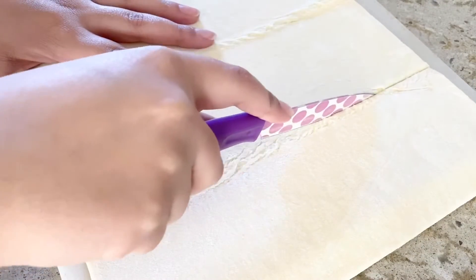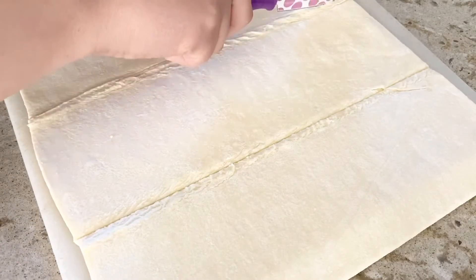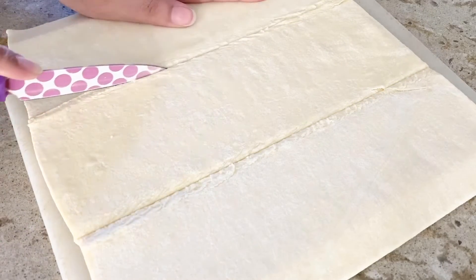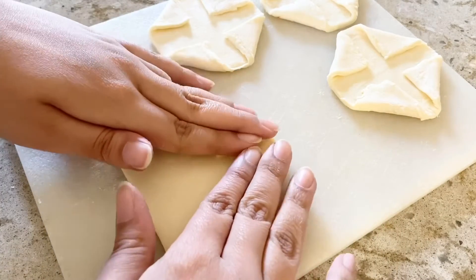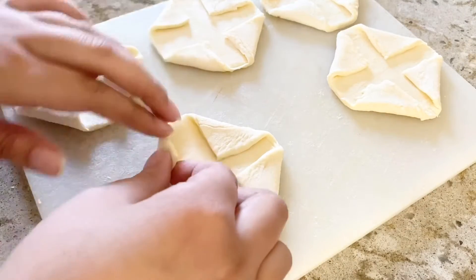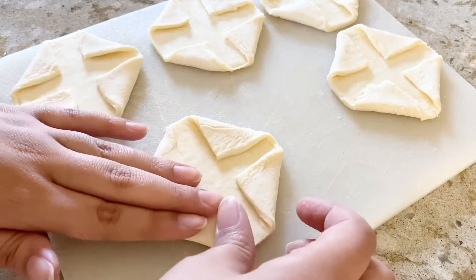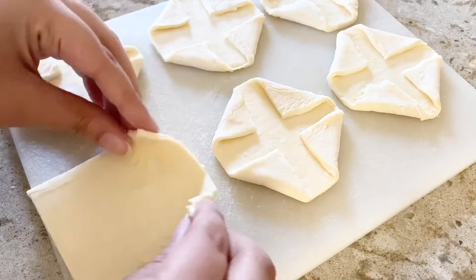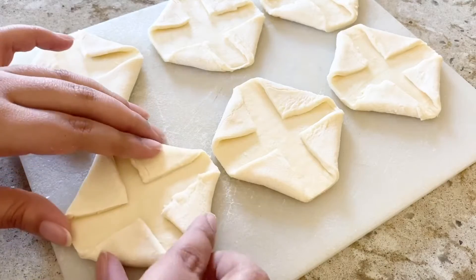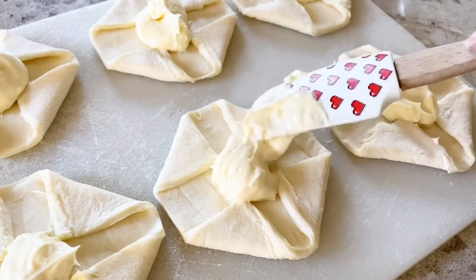Now it's time for the pastry. After it's thawed, cut the puff pastry sheet into nine squares. For each square, fold the corners in. Then add about a half tablespoon of filling into the center of the puff pastry squares.